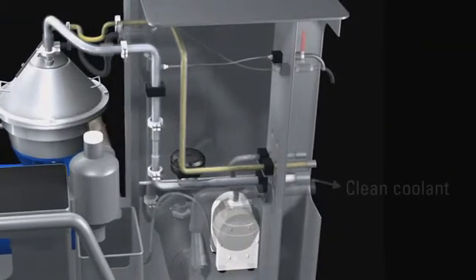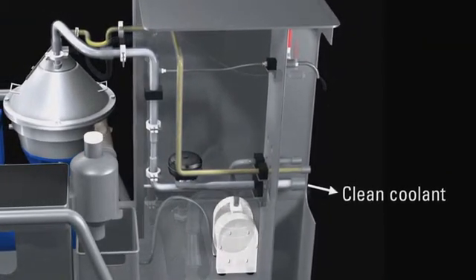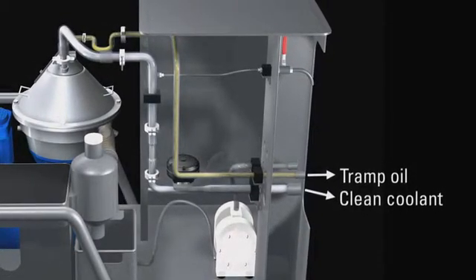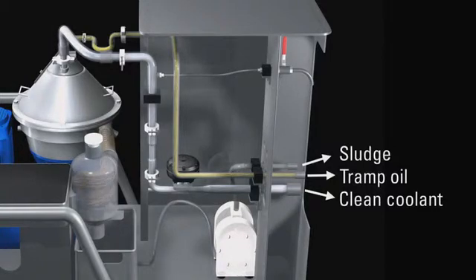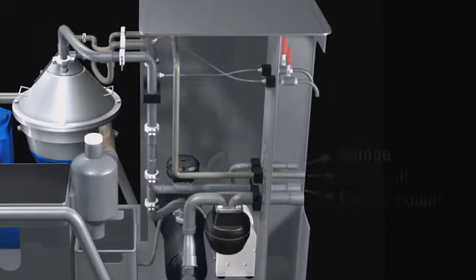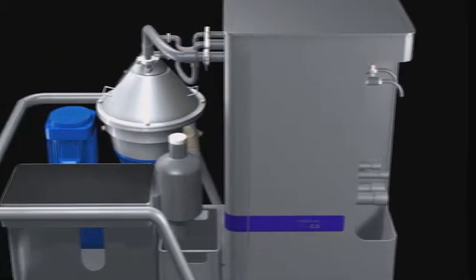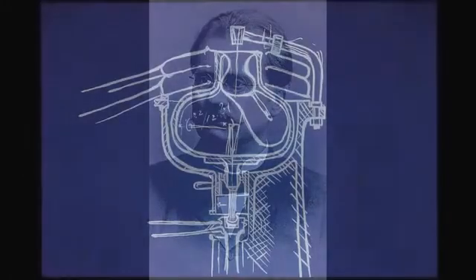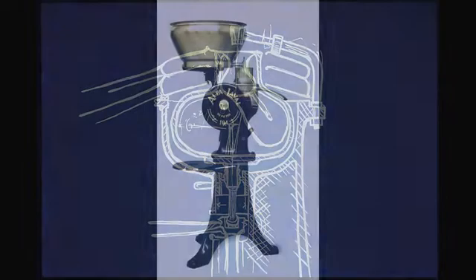Finally, the clean fluid is pumped back to the coolant tank. The tramp oil is pumped to a collection tank and the sludge is discharged and pumped to the waste collection. The centrifugal separator, invented more than a hundred years ago by Alpha Laval's founder Gustave de Laval, is still the most efficient way of separating content in fluids.